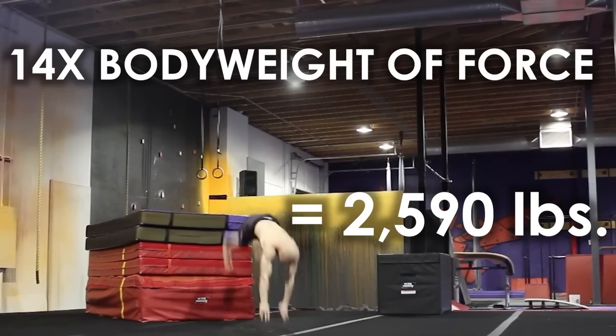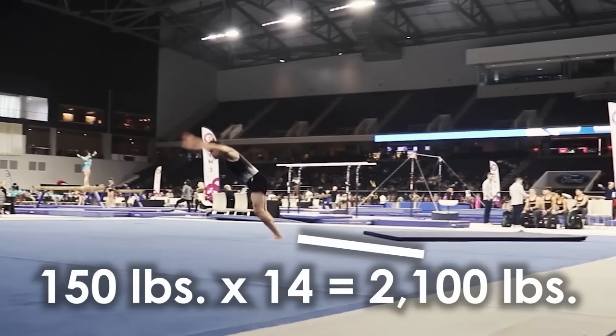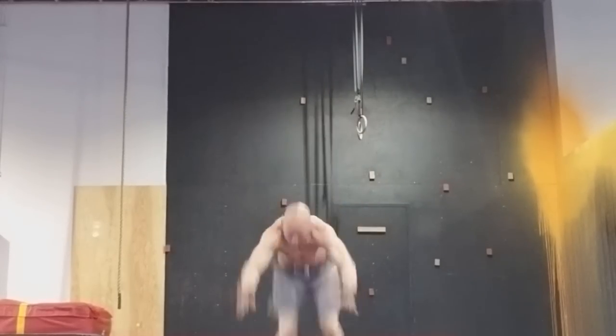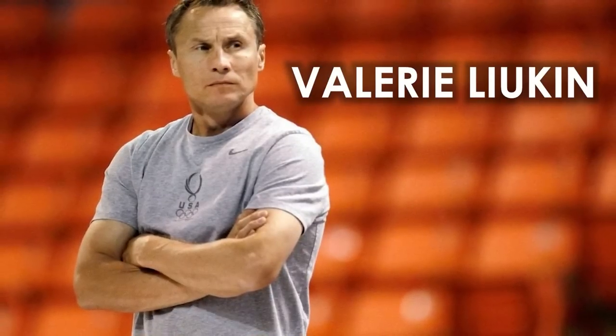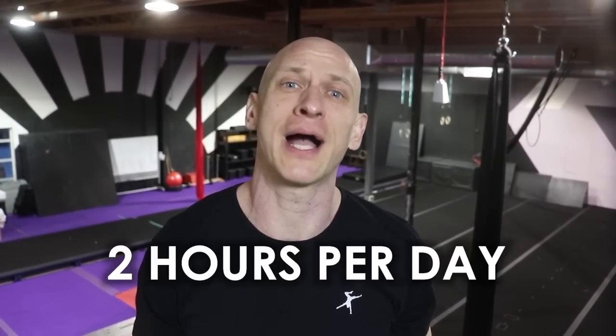The round-off can generate up to 14 times body weight of force in an instant — meaning for a 150-pound person, that's 2,100 pounds on your Achilles, knees, lower back, and the rest of your system. The landing is two to three times body weight as well, to a dead stop. I've heard from others that Valeri Lukin, the first to do a triple backflip on floor, practiced round-offs for two hours per day.